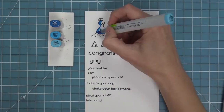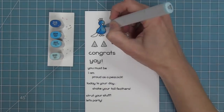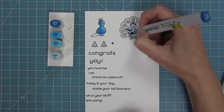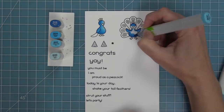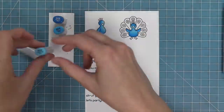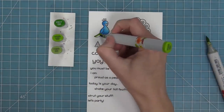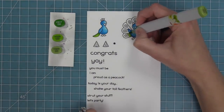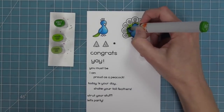Here we're going to use some Copic markers to add some color to these fun images. I love these peacocks so much — they're just adorable. I love that you can have it switch from the standing peacock to the peacock who's got all his feathers on display. I'm going to be coloring in a more traditional color scheme, but it would be really fun to color all of those feathers in rainbow order, which would be really whimsical and super cute. Here you can see I'm laying down my dark color, medium, and then blending it out with my light, and I'm going to do the same with the feathers creating shadow behind the body of the peacock.